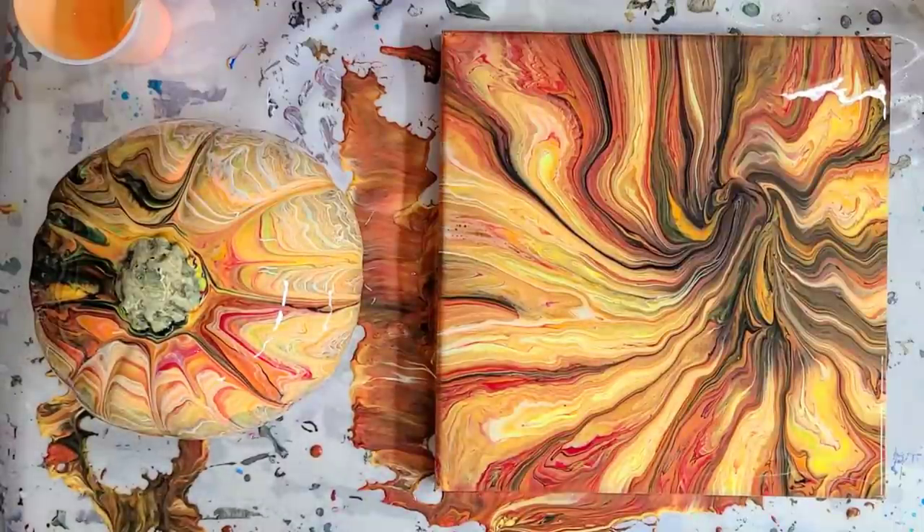I really hope that you enjoyed this project. Many, many more Halloween projects to come. Please let me know if you have any specific color suggestions for the next pumpkin, and I'll see y'all next time.